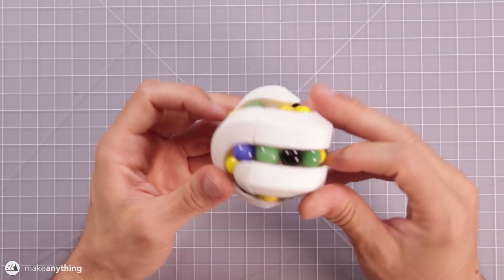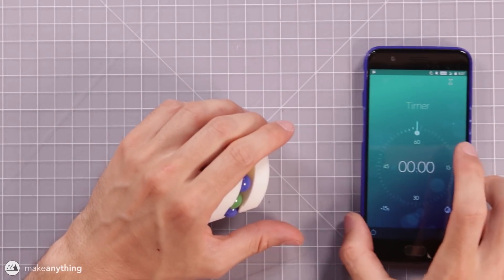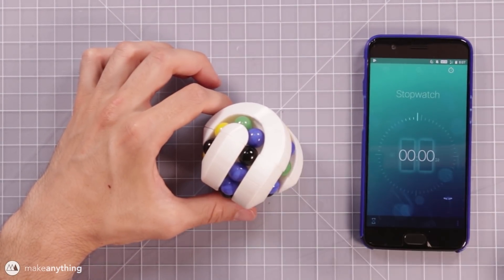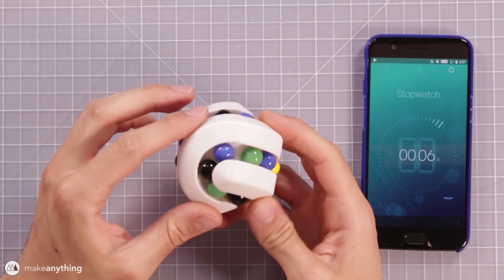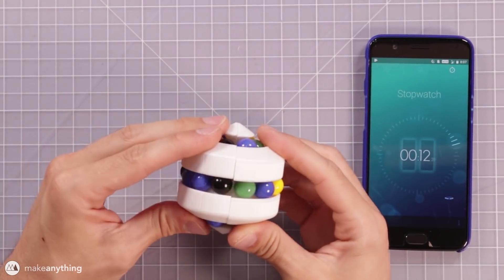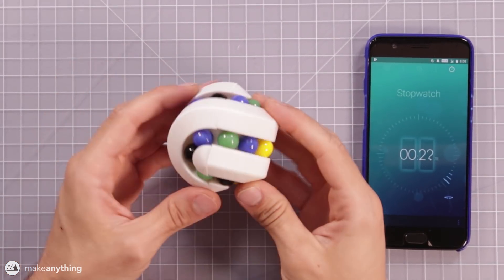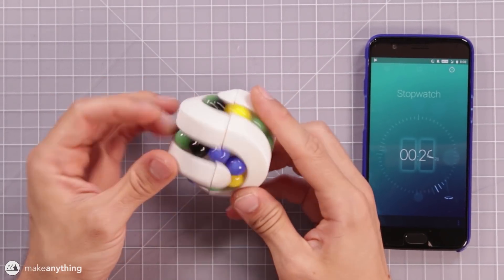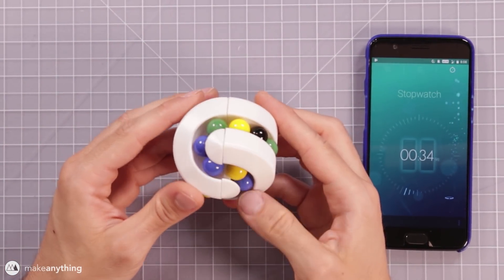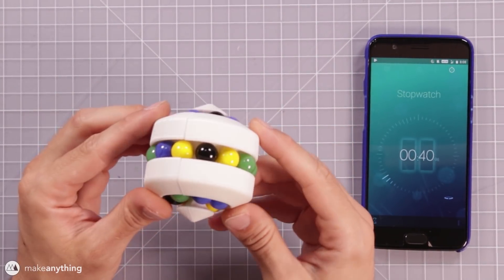All right, that's a pretty random looking puzzle after mixing it up for a couple minutes — that should be good. In that classic Chris Ramsey fashion I'm gonna get a timer going. Let's begin. Basically there's a small loop and then a larger loop on each half. The little ones can hold three marbles, and the larger one can hold six. That's about all I know so far. To start things out I'm just gonna try to get one group of colors together — that should be pretty easy.